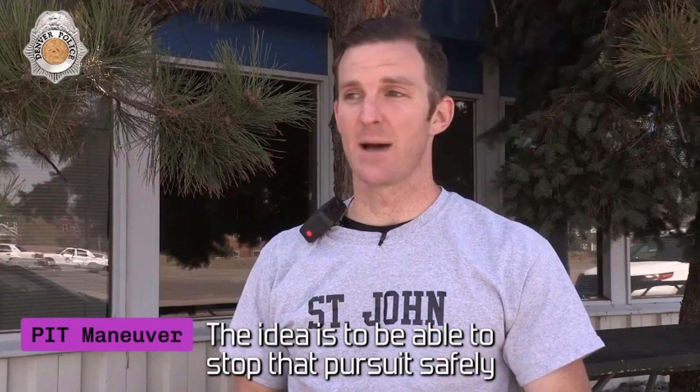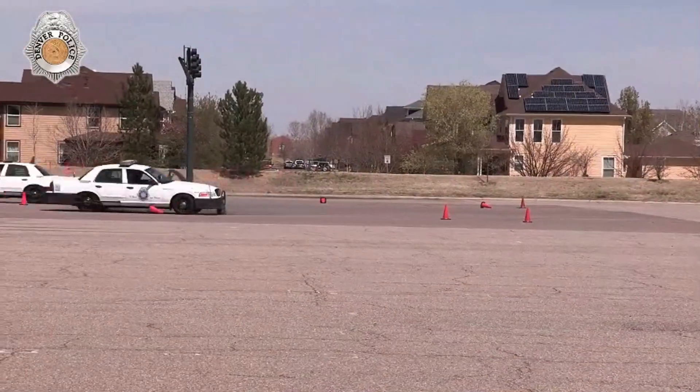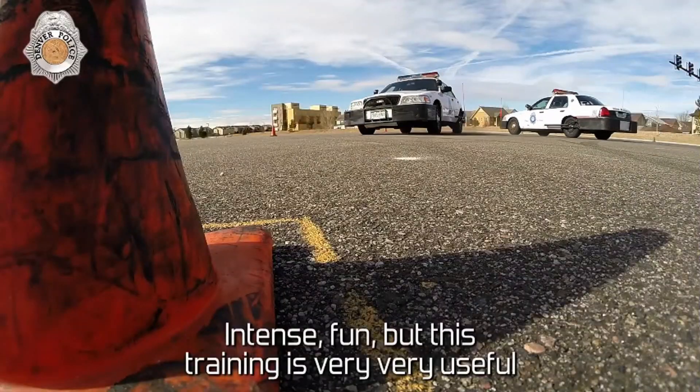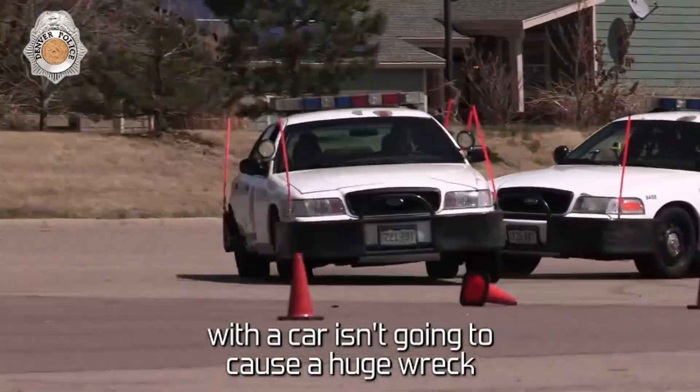The PIT Maneuver, or Precision Immobilization Technique, is a tactical driving technique employed by police to safely end dangerous vehicle pursuits. Rather than relying on damage to the vehicle, officers gently tap the rear corner of the suspect's car, causing it to spin and come to a controlled stop.